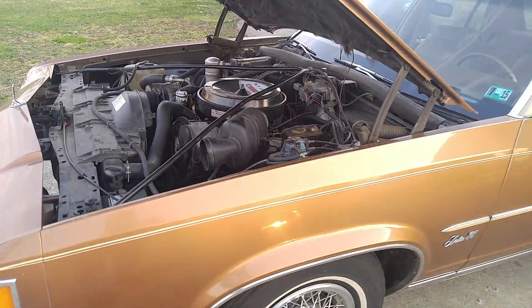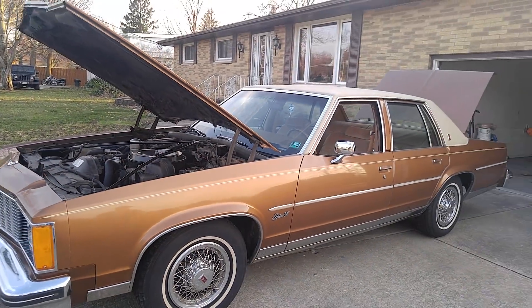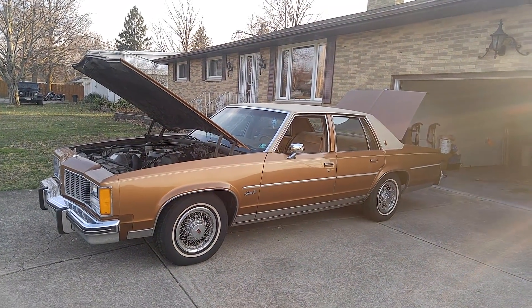Plastic. That's our lesson in Oldsmobiles for today. What a great survivor — 34,000 miles, 24,000 miles.